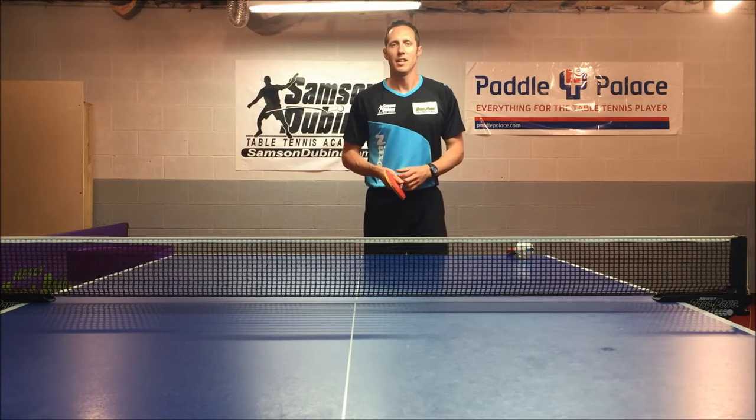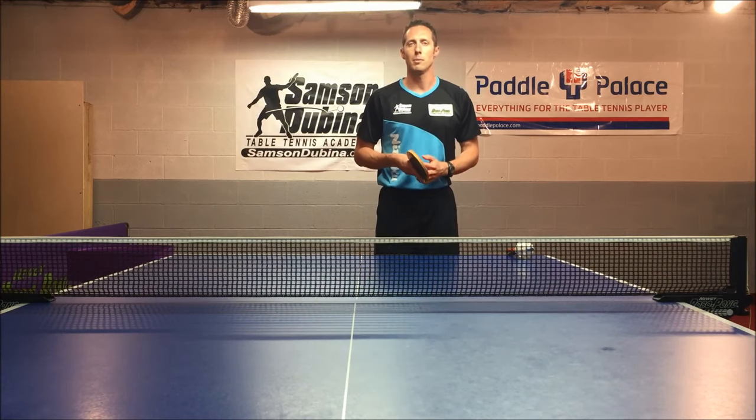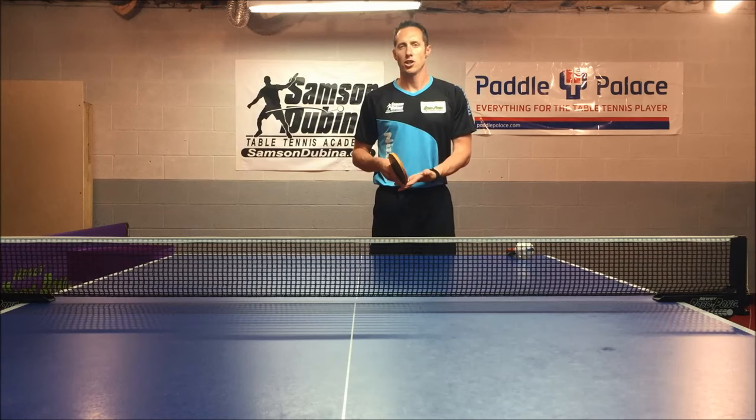Hi, I'm Coach Sampson-Devena, and today I'll be demonstrating two different types of side spin serves. I'll be demonstrating lateral side spin serves and deviation spin.